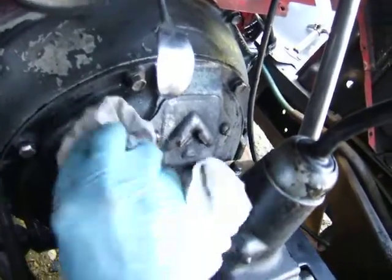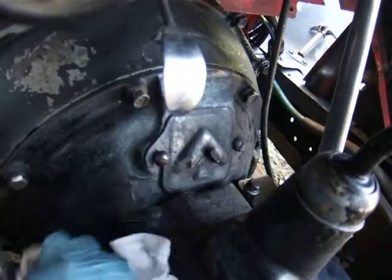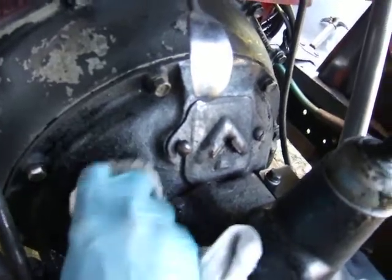And here we are — it really softens it up very quickly. And not only that, once it's cleaned all the grease off, it will leave a nice film of protection.